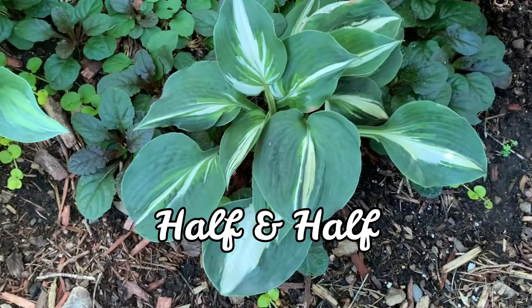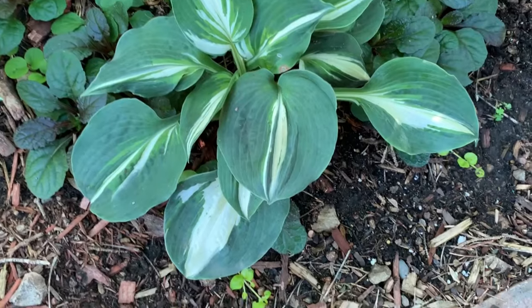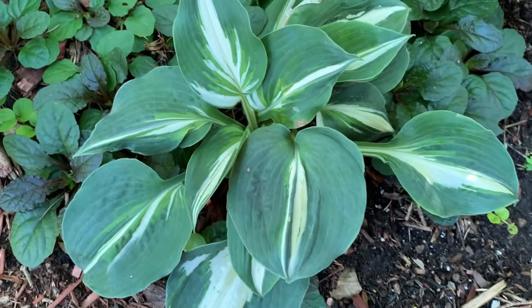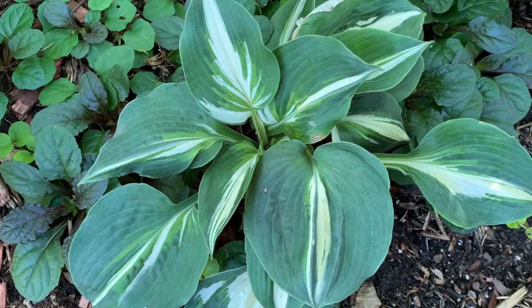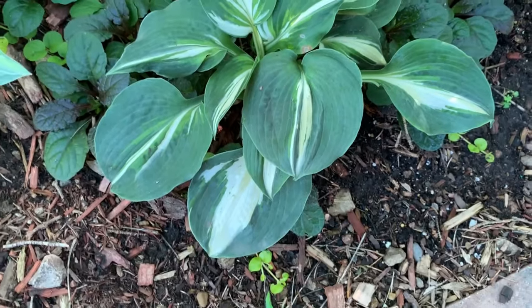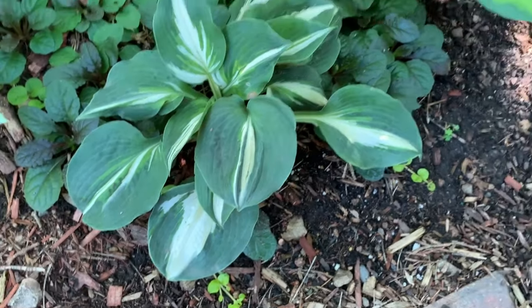This hosta is called Half and Half. It is a Lakeside Cupcake sport and is a medium hosta. It has thick dark green leaves with a white center that remains throughout the season.